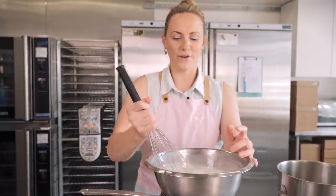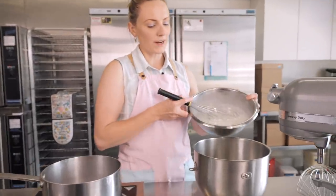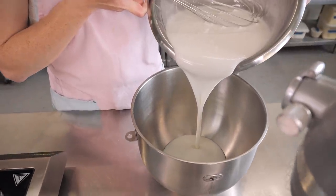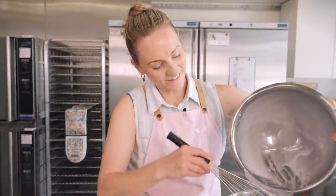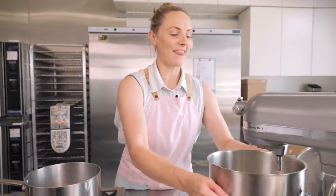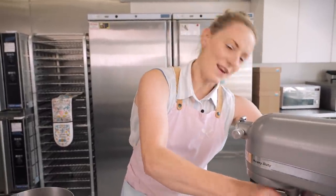The best way to test it is by rubbing a little between your finger and your thumb — I can't feel any grains of sugar, so this is done. I'm going to carefully take it off the heat and pour it straight into the bowl of my mixer. Once it's all in, we're going to whip this until it's completely cooled down — when you touch the bowl it shouldn't be hot anymore — and the meringue will get really thick, sticky, and gloriously glossy.